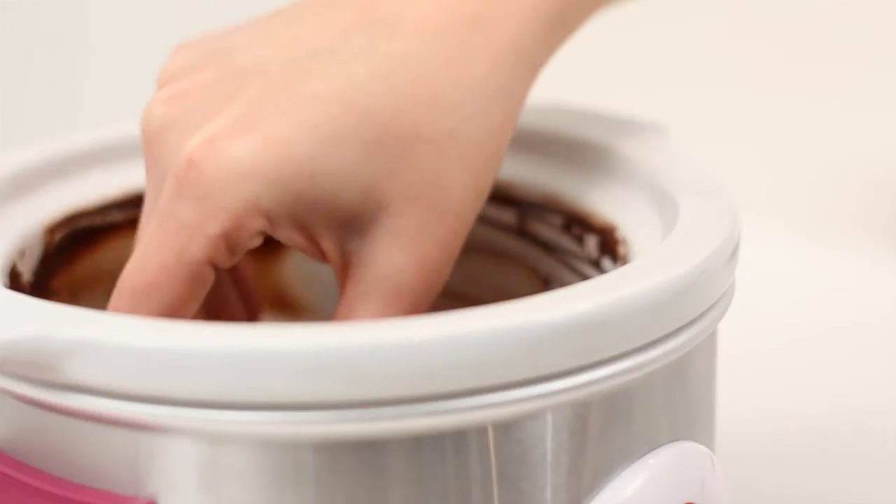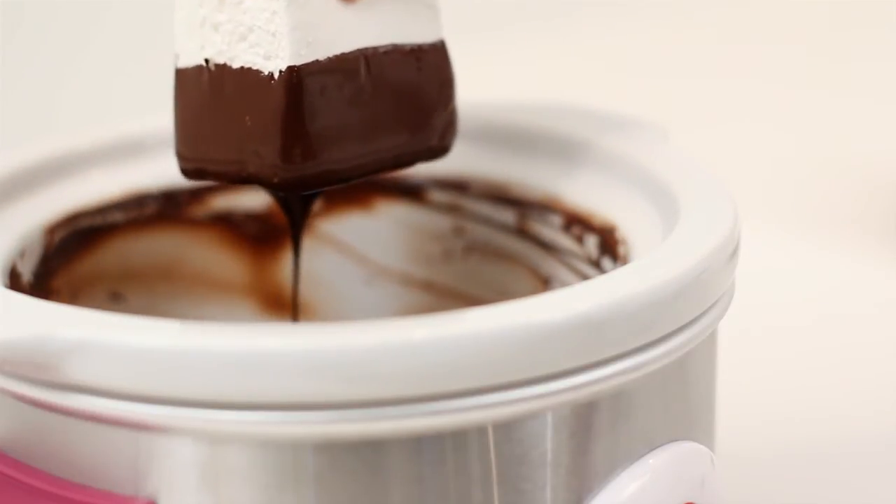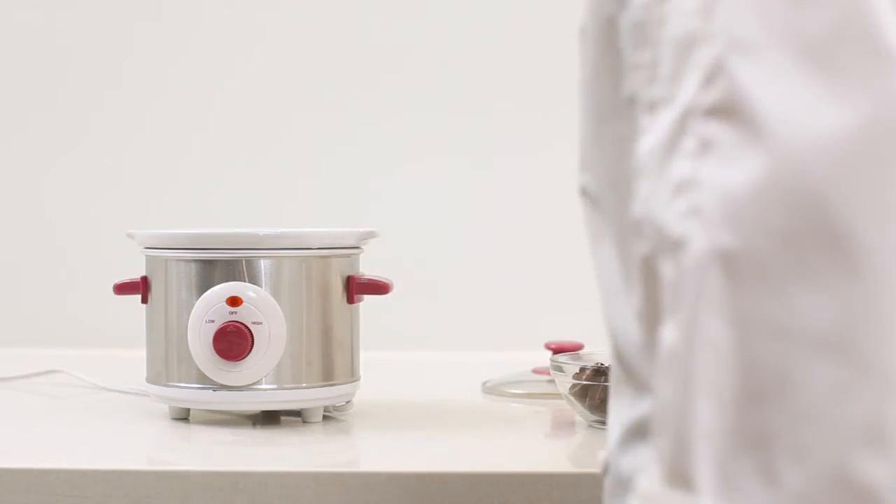At Chicago Metallic, we have created a foolproof dipping station that maintains temperature and reduces the risk of burning the chocolate.